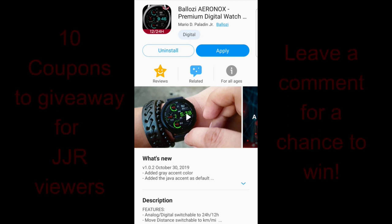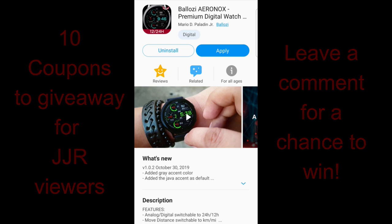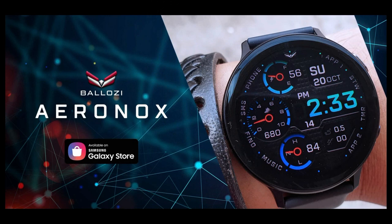Hey guys, welcome back to the channel and I appreciate you taking a few minutes of your day to watch our review and to participate in our giveaway for a brand new watch face from our friends at Bellazi. This one is another beauty so I'm excited to show this brand new design to you guys. We're gonna have a giveaway once again so make sure you leave a comment below as I'm gonna be handing out 10 coupon codes for this face. Let's jump right into the review of this new face from Bellazi called Aronox.